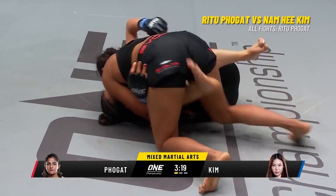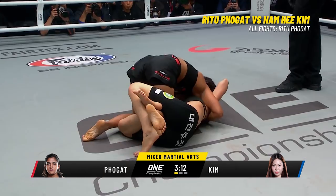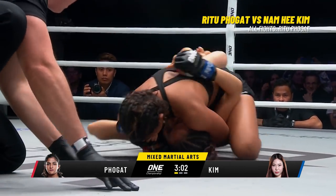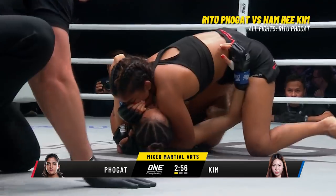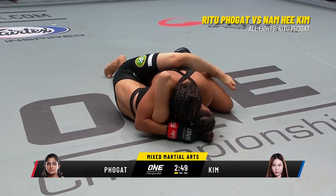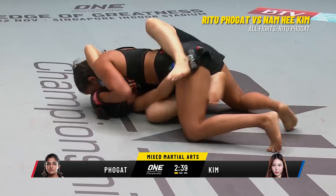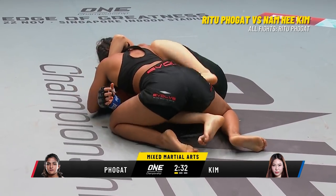Now she's gonna try to pass over into side control. Kim's doing a good job of holding onto that half guard, but I think it's just a matter of time before Folgat slides that knee right through. Ritu Folgat showing tremendous composure in her debut. That shoulder applying pressure on Kim. Referee Olivia Koz keeping a look at the action, making sure Kim's okay. The top pressure from Folgat, still looking to pass to side control, still inside half guard.